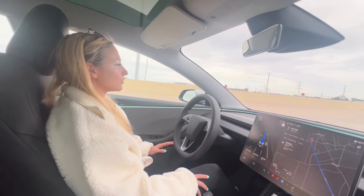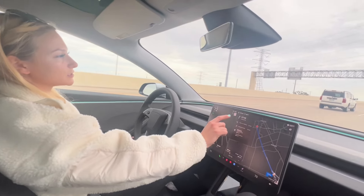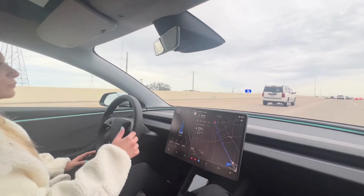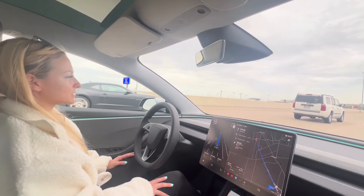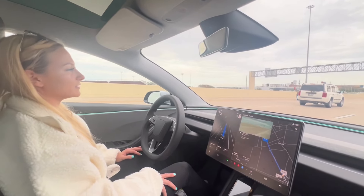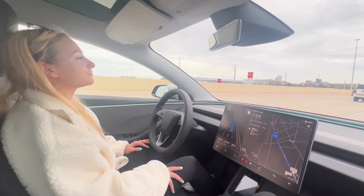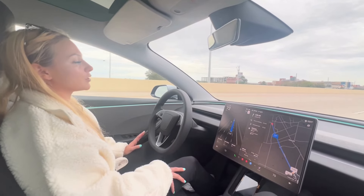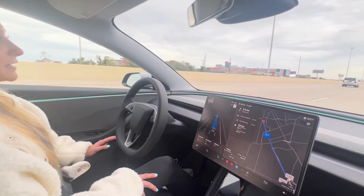You can allow the FSD to drive the normal speed, or you can offset it a little. Right now the speed limit is supposed to be 65, but I have it set where it can drive a little above the speed limit — so right now we're going 72. For a point of reference, my old car was a 2011 Ford Fusion, so a very drastic difference compared to a 2025 car. This car can get up to speed really quick, but going 72 it does not even feel like we're going 72 — it feels like a very nice, chill speed.